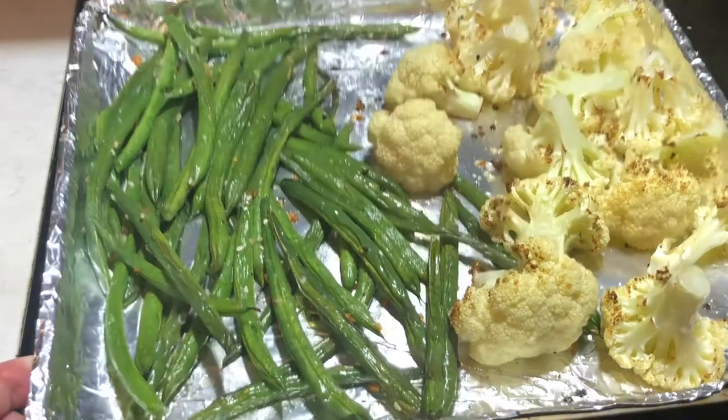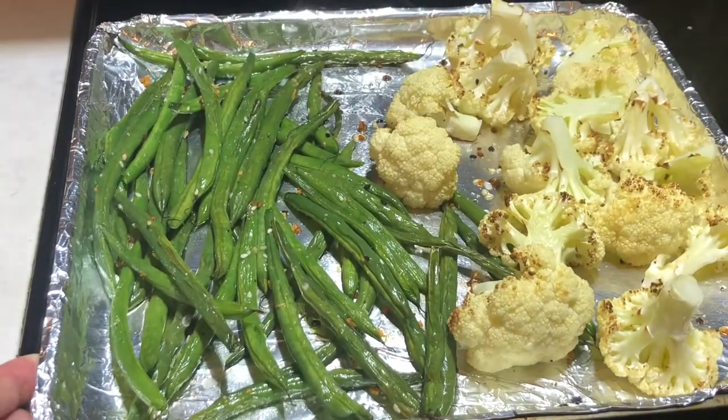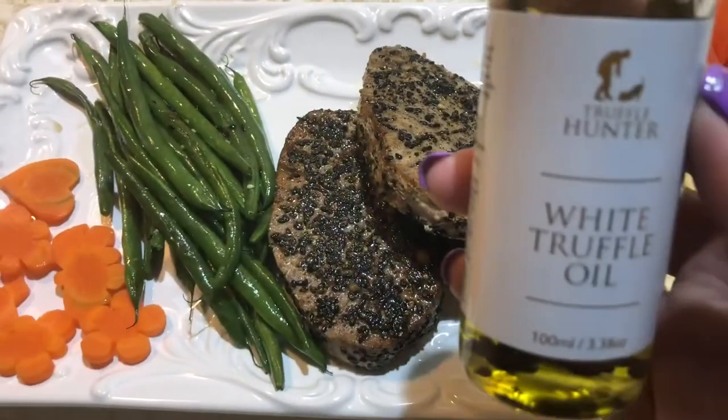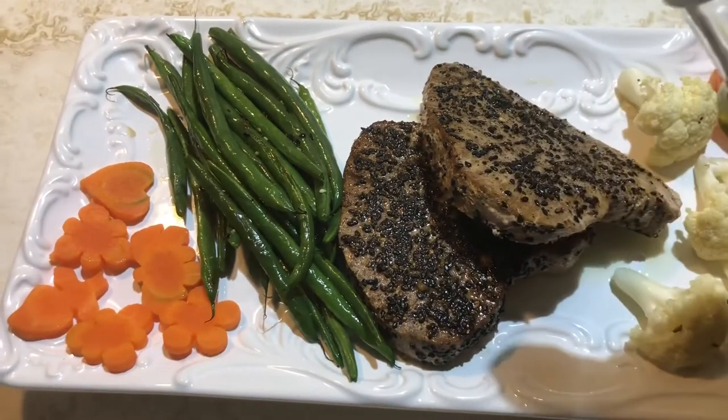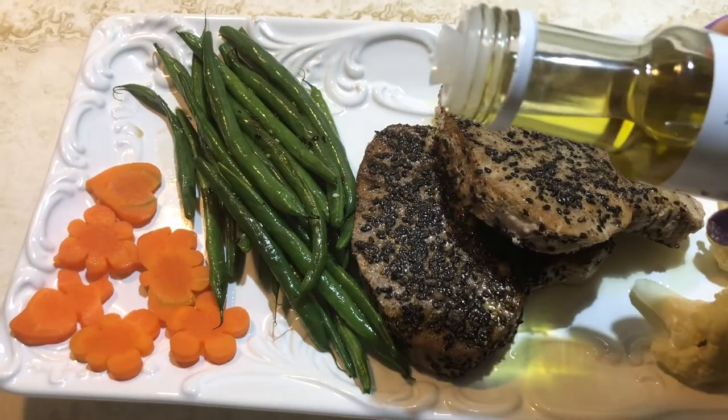So now the veggies are ready. Let's plate it. I'm going to sprinkle some white truffle oil on the tuna.